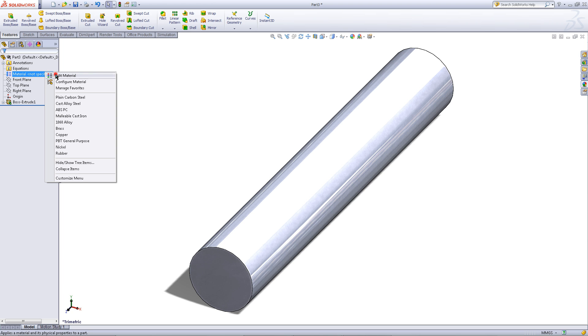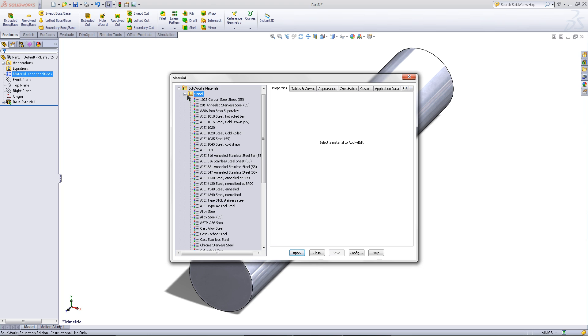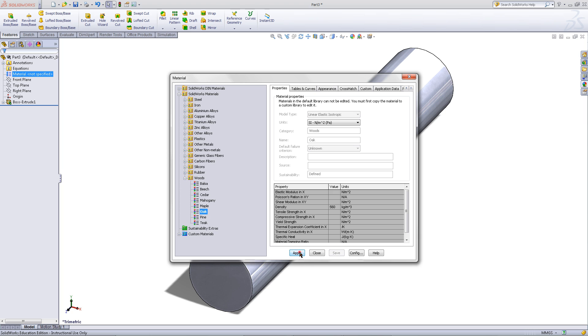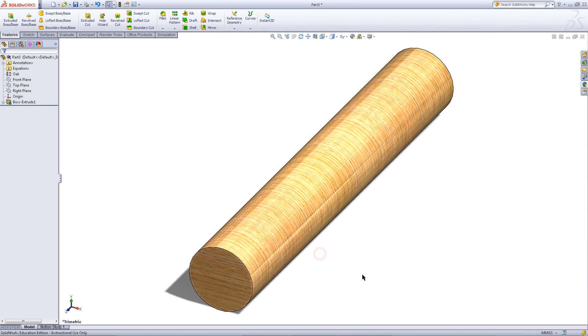Right click on the material and pick Edit Material. Scroll down to Woods and pick Oak. Apply this and then close this window.